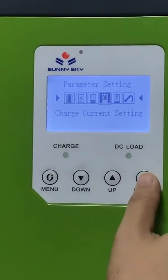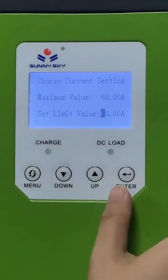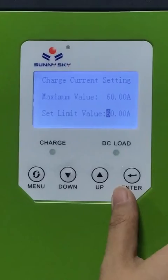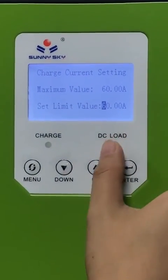Then go to set your charging current and the limit value. You also need to base this on the maximum current of your LiBom battery. For example, 40A or 50A.